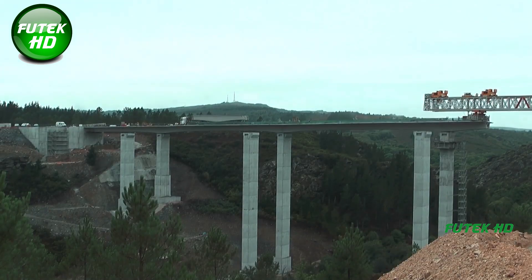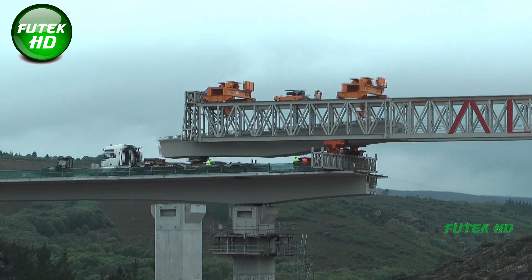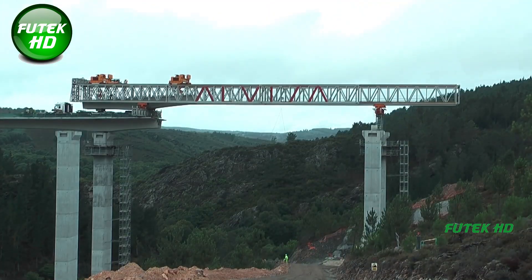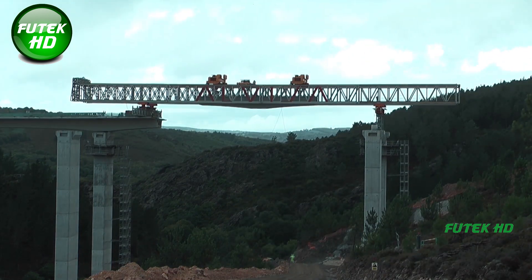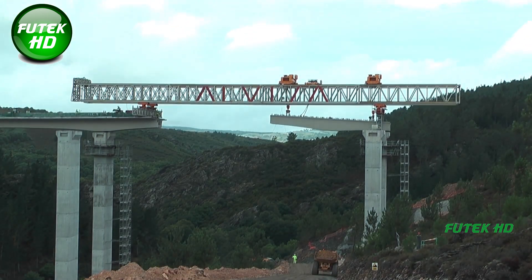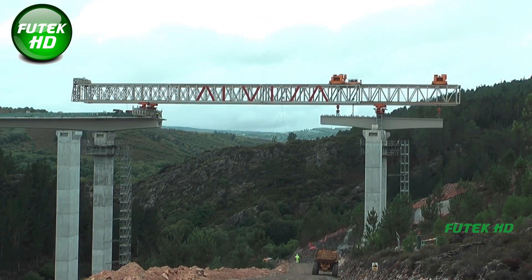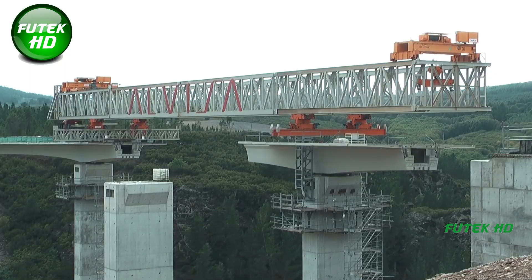The five-span arrangement, with varying lengths of 45 to 60 meters, creates a balanced structure catering to both functional and aesthetic requirements. The dual carriageway layout allows for smoother traffic flow, accommodating two-way travel while maintaining safety and reducing congestion. The construction technique involved the use of a beam launcher, a special piece of equipment that facilitates the installation of large and heavy beams without needing extensive scaffolding or intermediate supports. Beam launchers are crucial for building over rivers, valleys, or other obstacles, as they can place beams precisely and safely while minimizing environmental disruption.